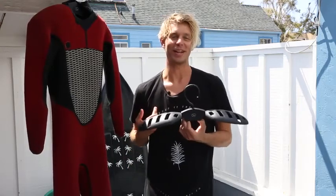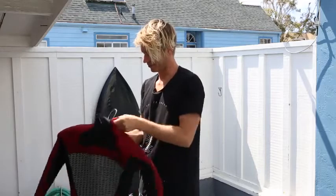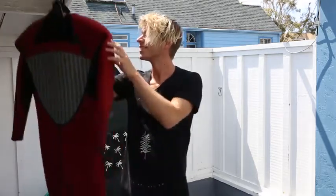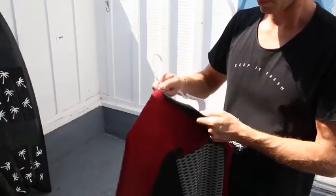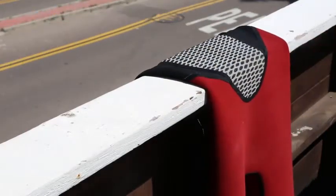Thanks for checking out our wetsuit hanger. This hanger allows your wetsuit to dry faster and it can even extend the lifespan of your wetsuit. Regular clothes hangers can damage your wetsuit shoulders, and leaving your wetsuit in direct sunlight can make the neoprene deteriorate faster.